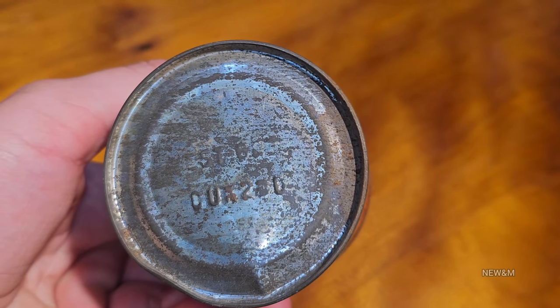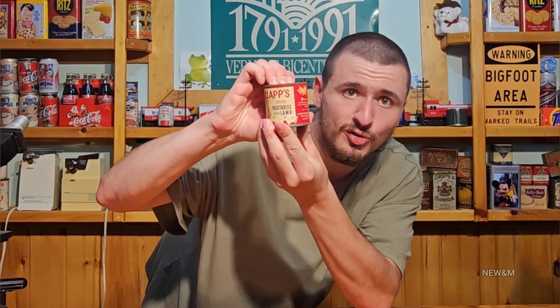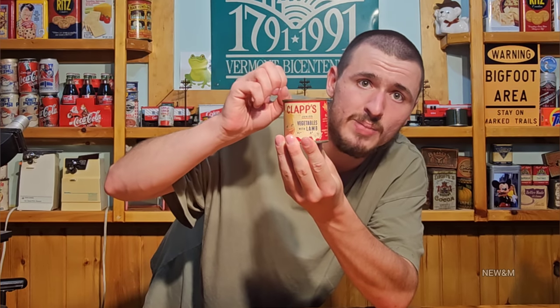It's pretty rusty. This can has a lot of pressure inside it. When I squeeze it, it doesn't flex very easy, so this is going to make a big hiss when we open it up. On the back: U.S. inspected and passed by the Department of Agriculture.